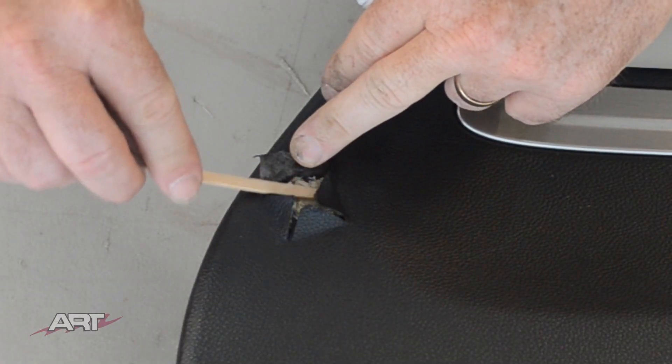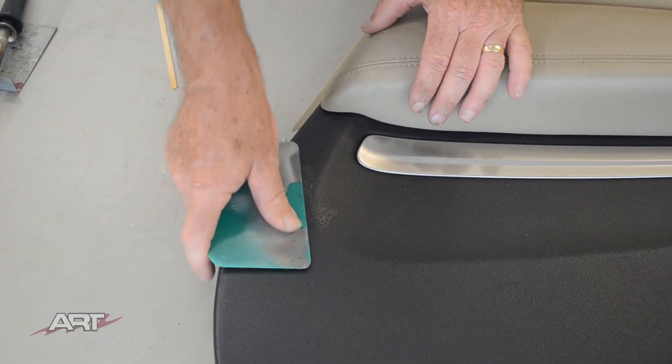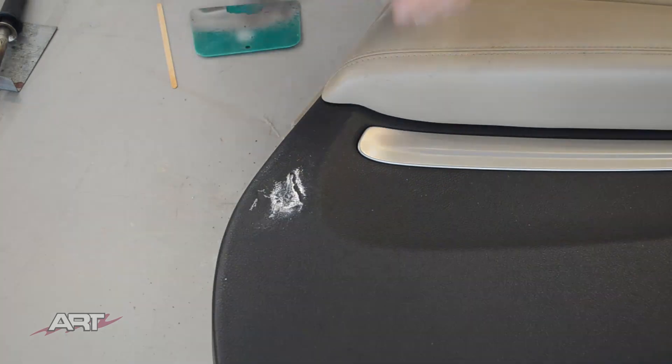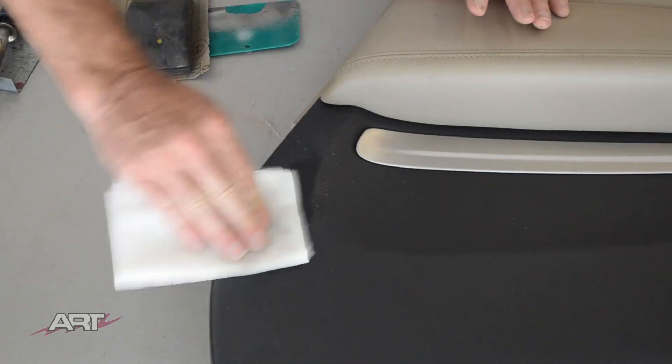On panel number one I've elected to glue the flaps of vinyl down, and just keep something flat moving on it while it's curing. Then we can sand this with a hundred grit sandpaper.